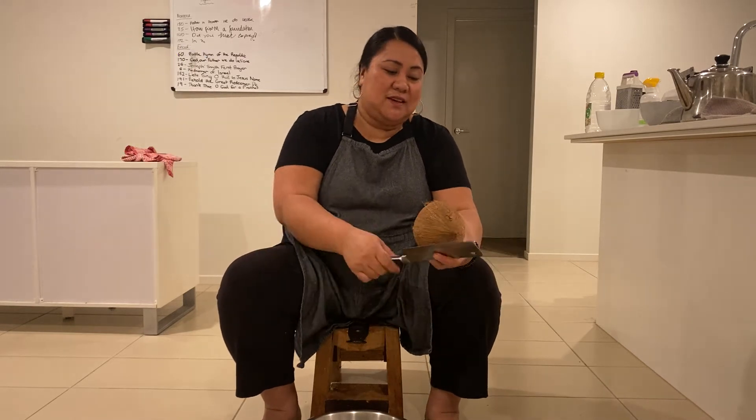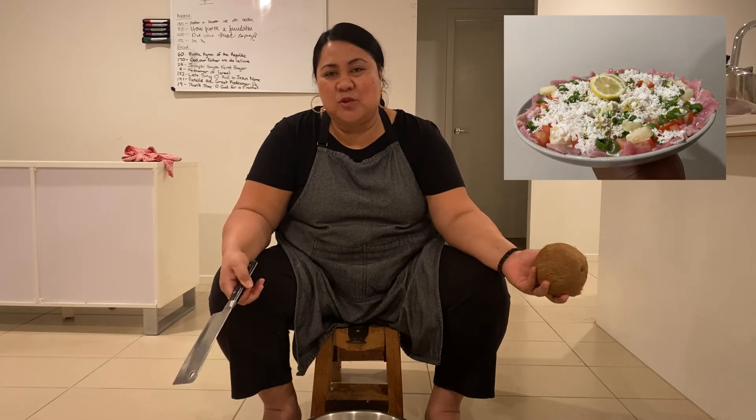Welcome again to another episode of Meals with Melz. In this episode I am making tuna sushi or raw fish.